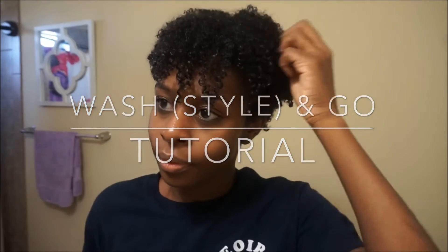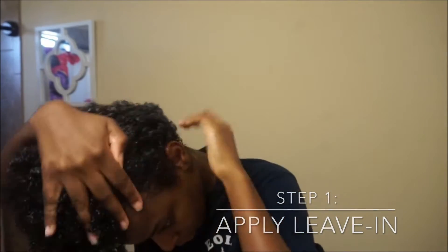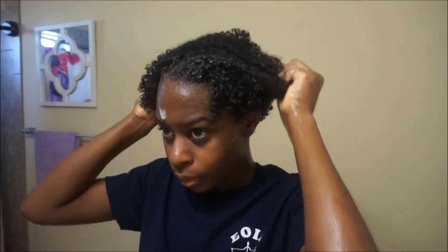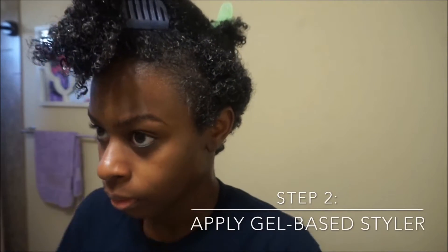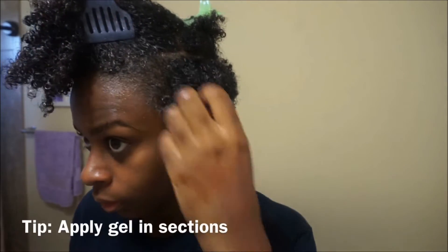Hi you guys and welcome to my channel! Today I'm going to show you my long-awaited wash and go tutorial. The first thing you want to do is make sure you start off with a very good leave-in. I'm using the Shea Moisture Extra Moisture Leave-In Conditioner that I got from Ulta — by far this is one of my favorite leave-ins.